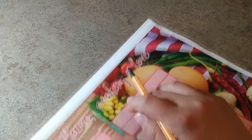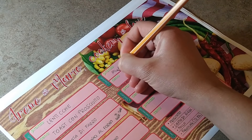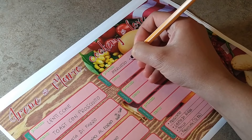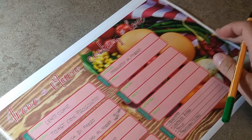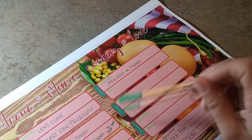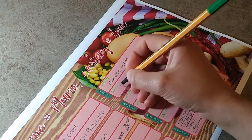Venerdì ho del merluzzo in freezer, quindi merluzzo al forno e merluzzo panato. Per cena invece possiamo fare la focaccia in padella, che è facile, veloce e ci piace a entrambi.